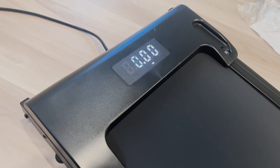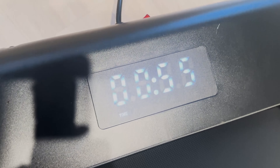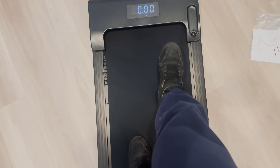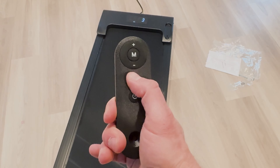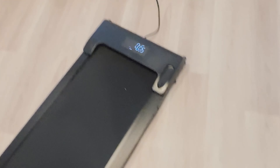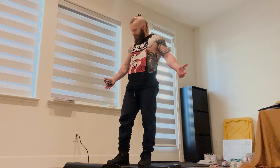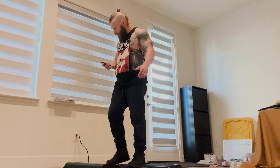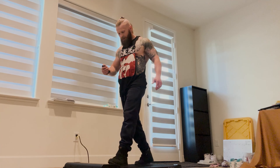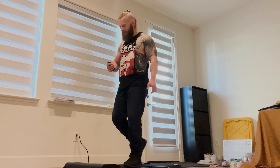This thing is advertised as a walking pad, so I wonder if you can actually run on it. You can see roughly how many calories you're going to burn, the duration, and the speed. Most treadmills take up a lot of space but this one does not. The lowest speed is 0.5 — we'll up it. At 2.6 it's a faster-paced walk, not really jogging yet. At 3 we're getting there.